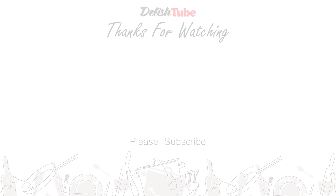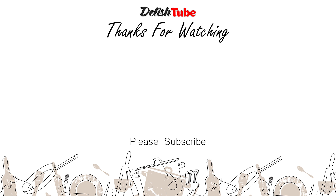What should we cook next time? Please comment below. Thank you for watching and see you on the next video. Bye.